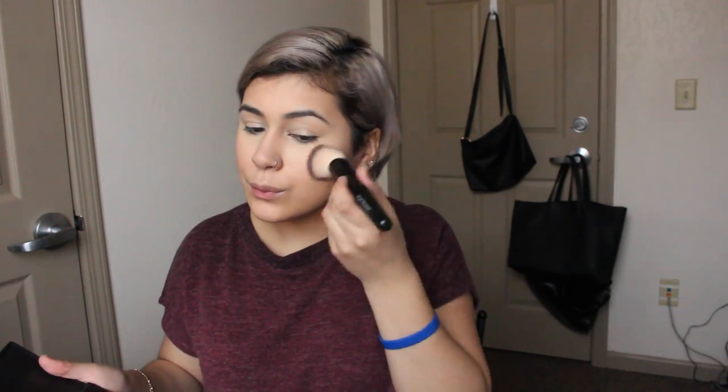For blush, I'm just going to use a peachy shade. All the things I used are going to be in the description box below, but I'm just letting you know because you don't technically need exactly what I'm using. Then with a big buffer brush, I'm going to blend everything together.